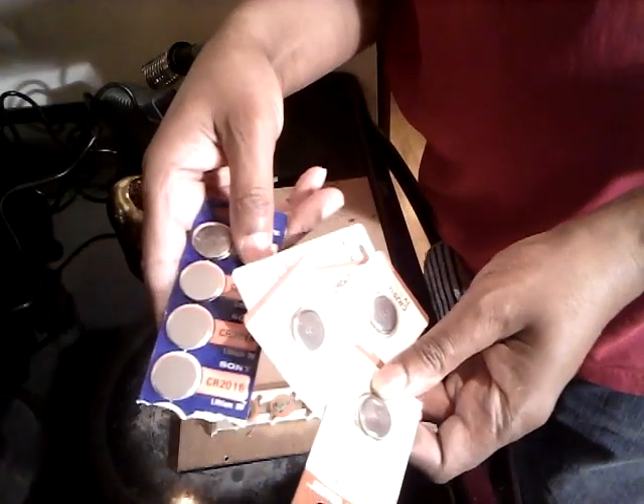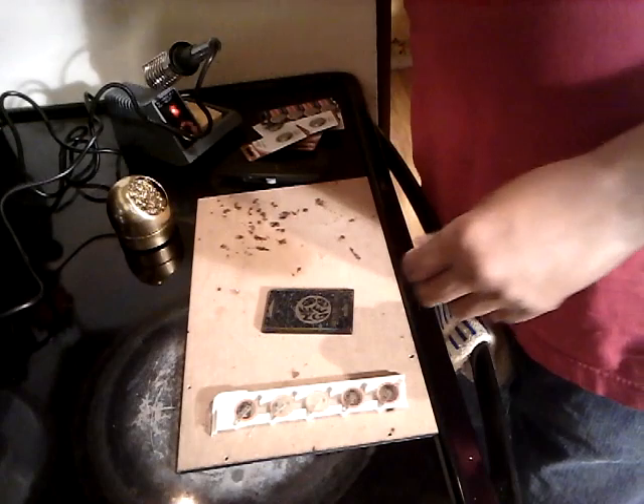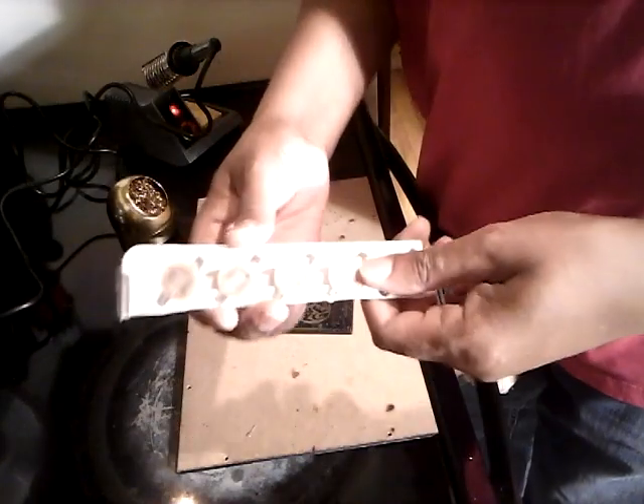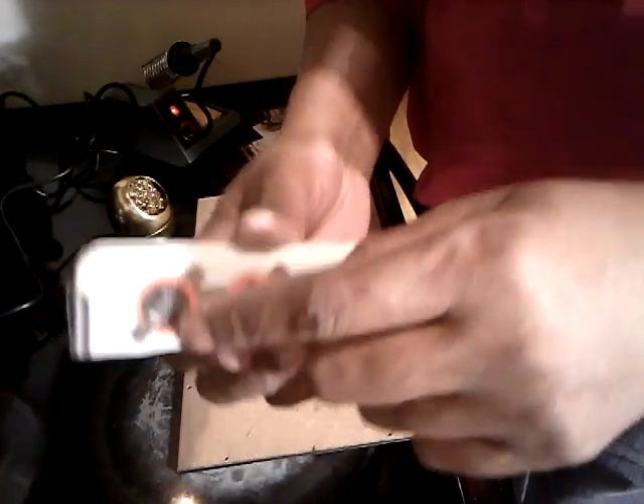I've been trying to do that and they've been blowing up on me. When you heat them up with that solder, you got to be real careful. I advise you to do that at your own risk. So what I ended up doing was finding some that had the tabs already on them.